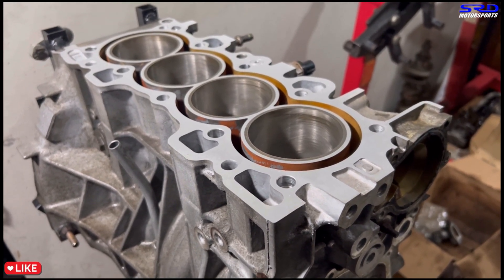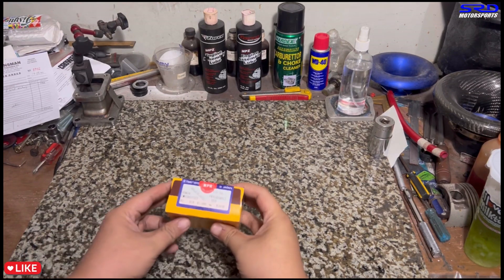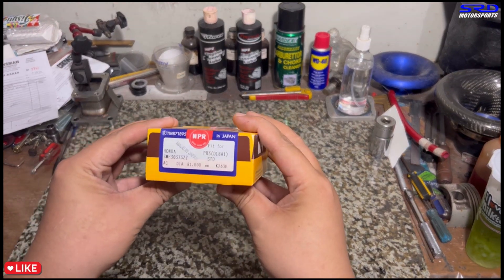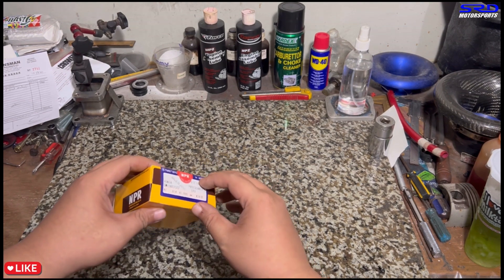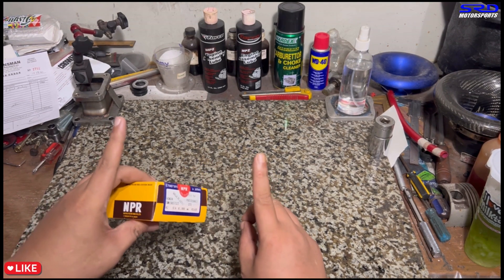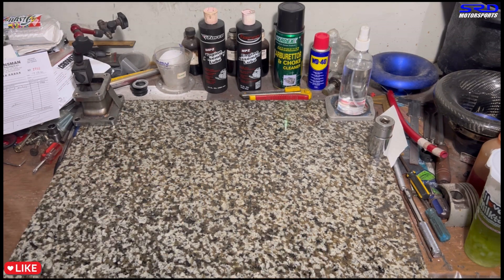Now let's check the ring gaps. We have NPR B16 standard bore piston rings. Let me bring the block to the desk to show you something new we don't usually show.